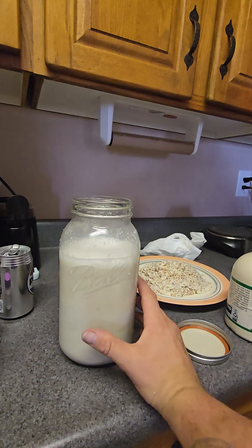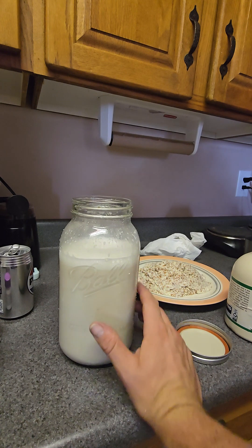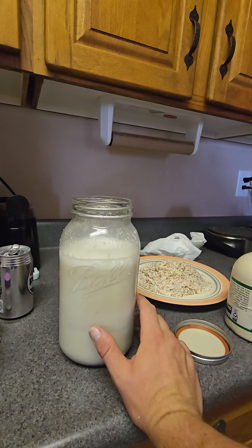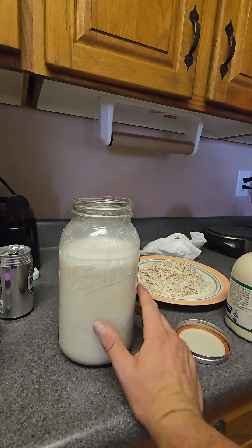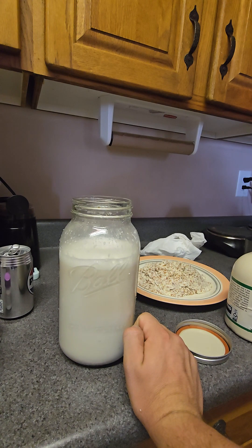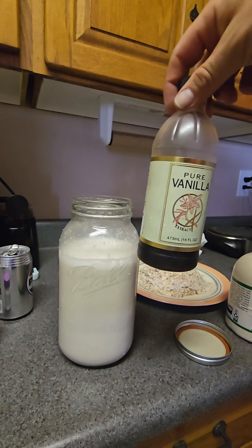The one thing to remember is that because we didn't use a milk bag, there is going to be a little bit of pulp in here. If you like a more creamy consistency and don't really like pulp, you can definitely get the milk bag — that'll take care of it. I might go get a milk bag later today and still strain this through it to help develop its creaminess.